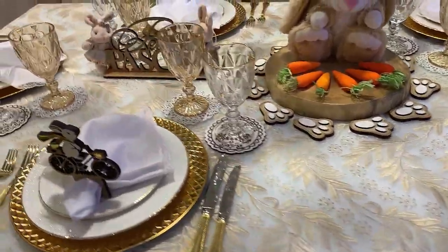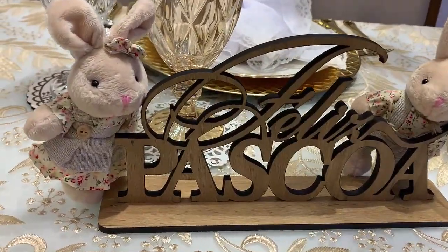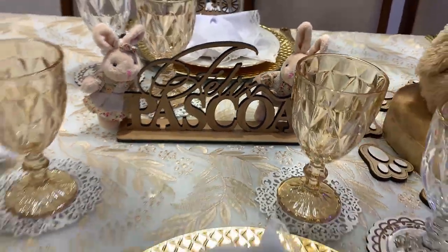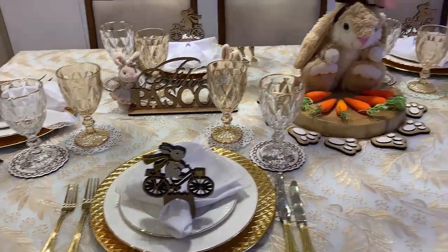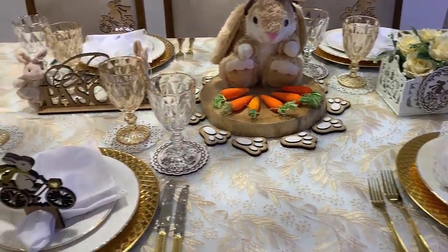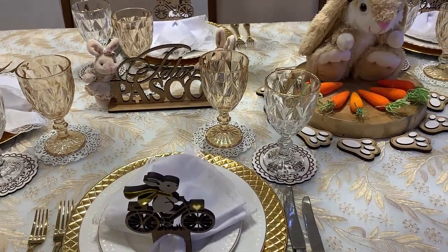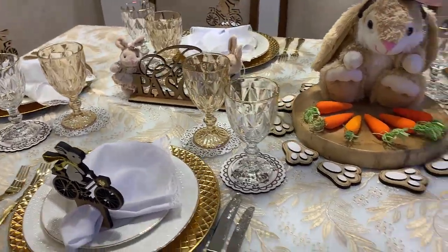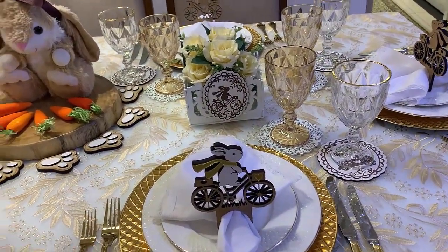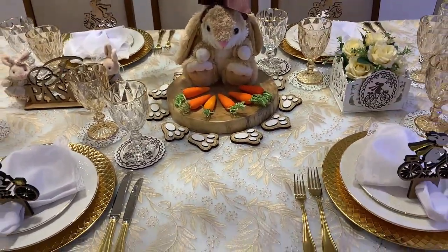Aqui do outro lado, coloquei a placa de Feliz Páscoa e dois mini coelhinhos de pelúcia — uma coelhinha e um coelhinho fofíssimos. A mesa ficou nessa composição maravilhosa, bem mais clássica, menos colorida. Muitas vezes na Páscoa o pessoal utiliza muito candy colors. Essa daqui ficou uma mesa mais clássica e mais sofisticada, com detalhes do rústico mesclando com o chique. Quero saber de vocês o que acharam dessa proposta maravilhosa.